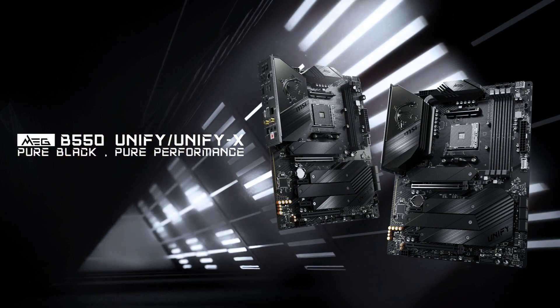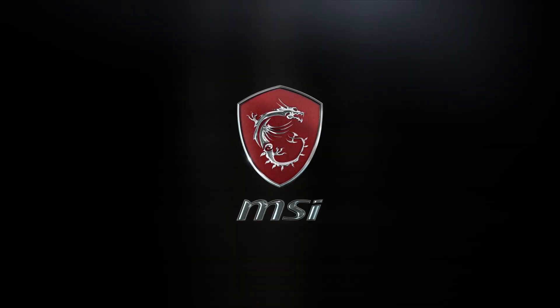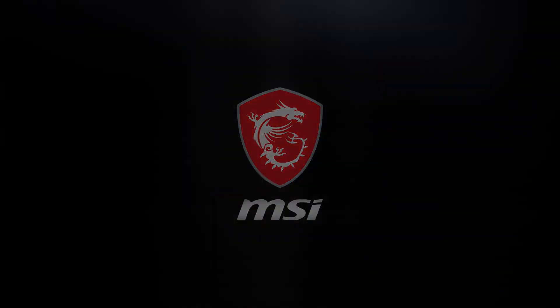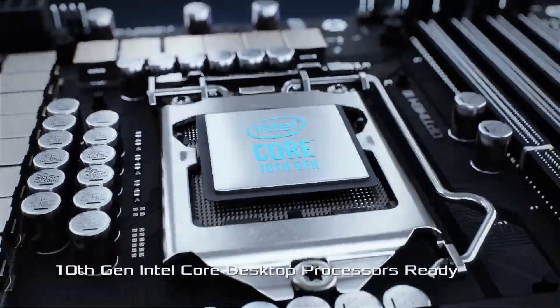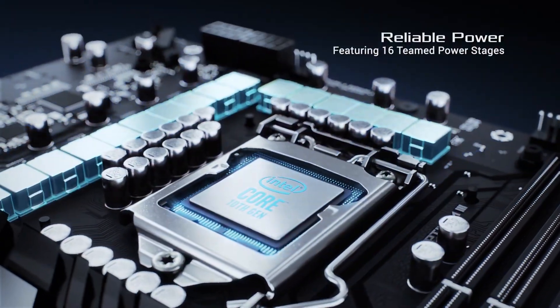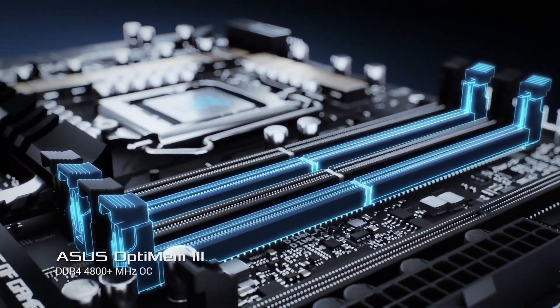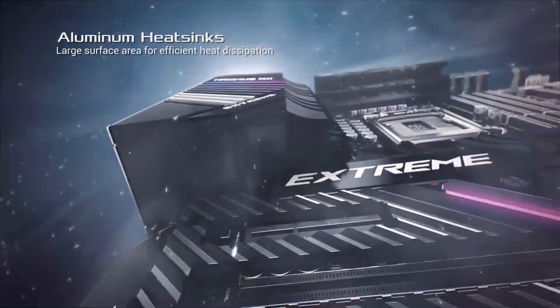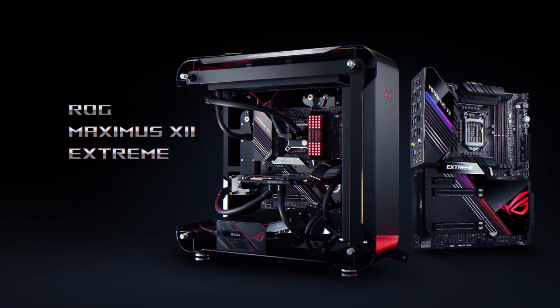The next question I want to answer is: what is the difference between the B and the X chipset motherboards? The easy answer is extra features and price, but let's go into more detail. B550 motherboards are the more budget-friendly variant with less expansion, limited support for PCIe Gen 4 components, less overclocking headroom, and you're less likely to have Wi-Fi built in, just to mention a few of the main features missing.